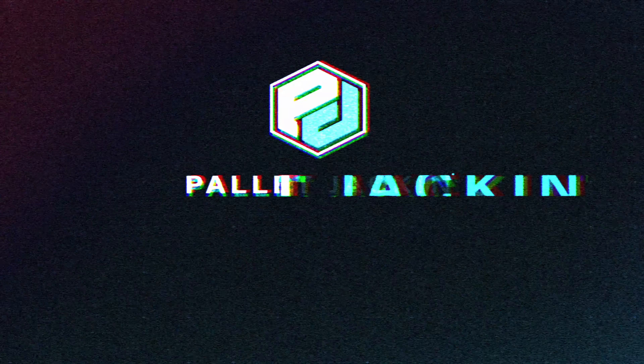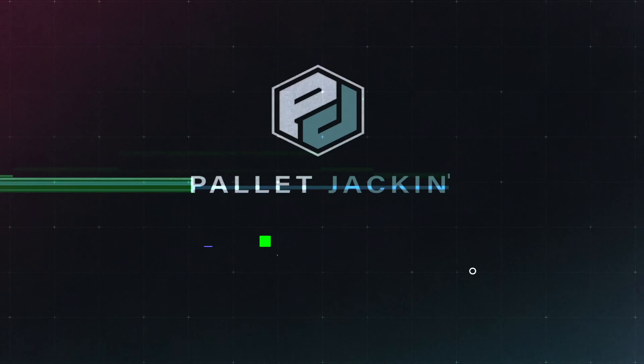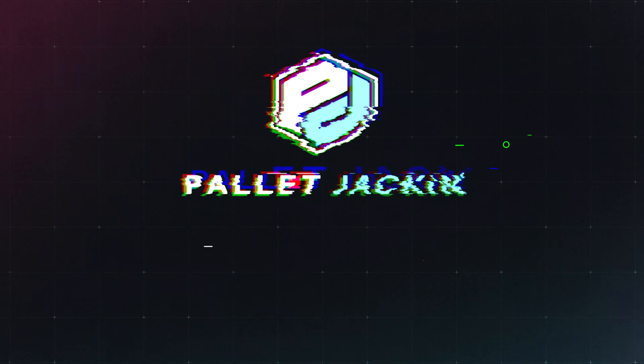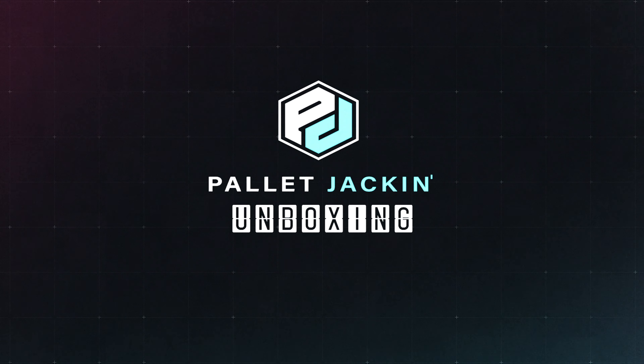Welcome to another Pallet Jackin' Unboxing. What is up beautiful people, TJ Napier here with another episode of Pallet Jackin' Unboxing.